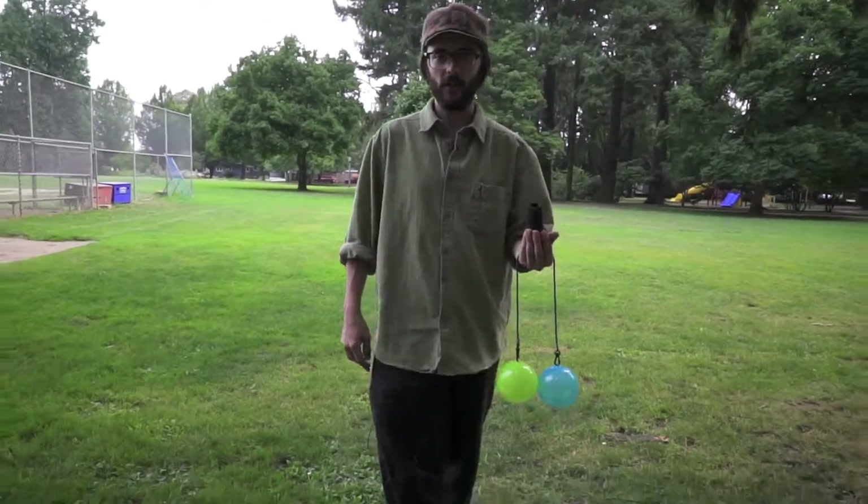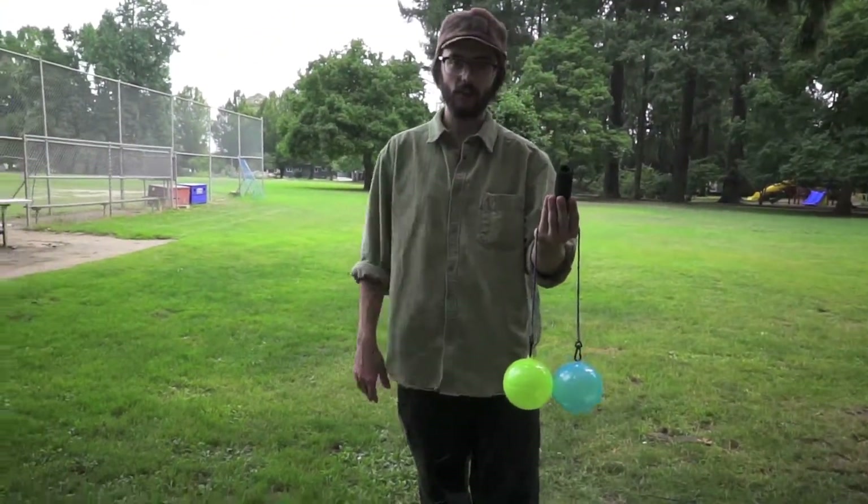Hey everyone, my name is Joshua Grove and I'm here to introduce a simple trick with the smackers called the hand wrap.